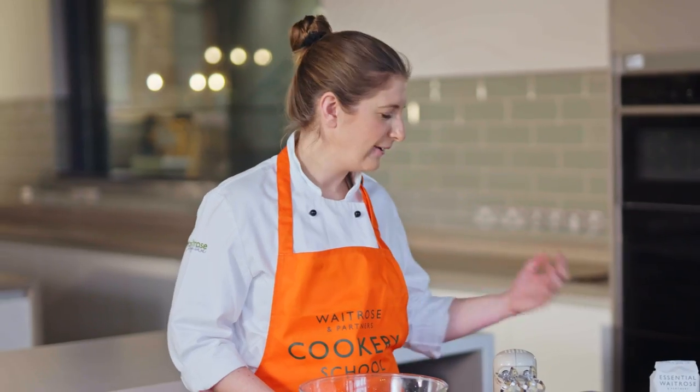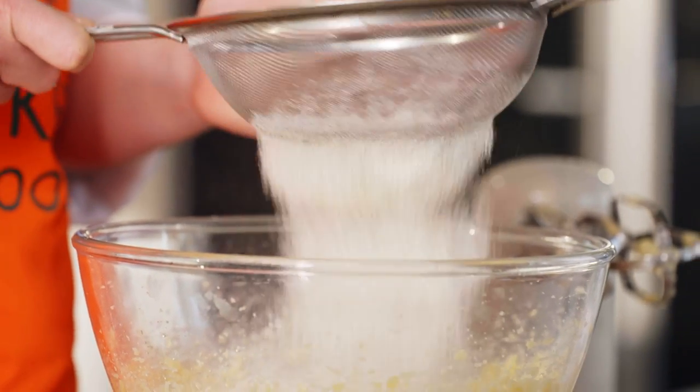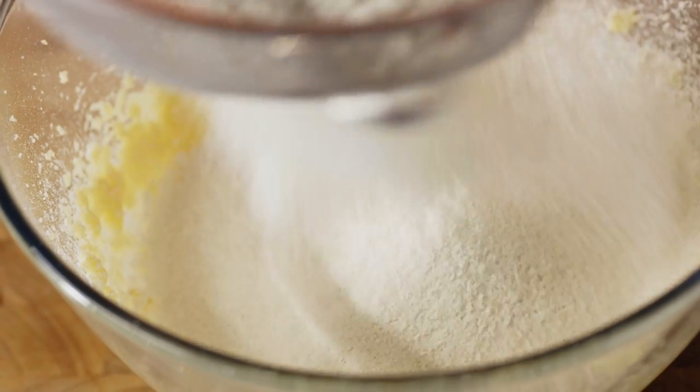Next up we're going to add in the flour, which we're going to sieve in. We're using self-raising flour today. I think sometimes this is a step that people skip, but you're also incorporating more air into your cake at this stage, so it is a useful thing to do.